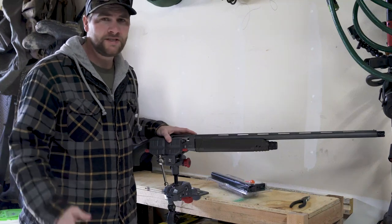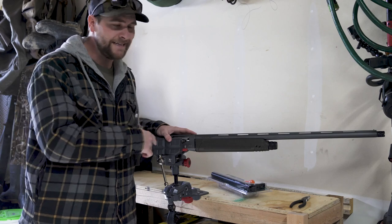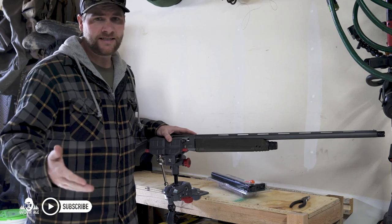Hey guys, Outdoor Jack here, and snow goose season is just around the corner. So what I want to do is get more rounds into my shotgun. With that, the only way to do that is to take out the plug and add a magazine extension tube.